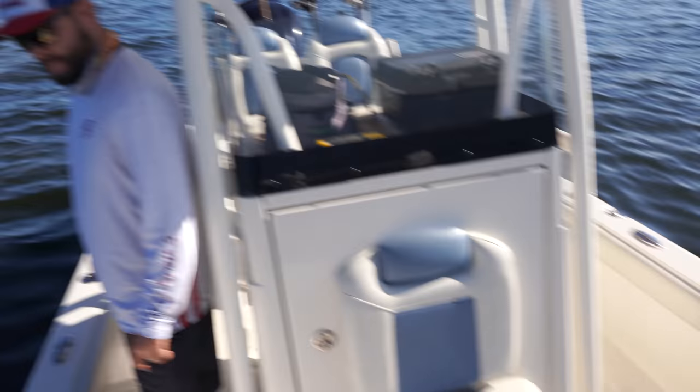The boat has a 40-gallon live well plus a recirculating twin live well system — very, very deep. If you've watched my videos you've seen me dump 15 snapper in there and keep them alive along with grouper and bait, and they stay alive the entire time. To turn on the live wells, you pop open this box and you've got live well one, live well two, recirculating, live well lights, and the main battery switch to turn boat power on and off.